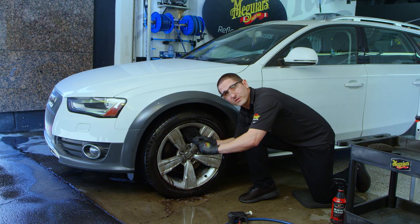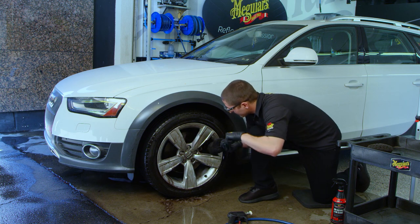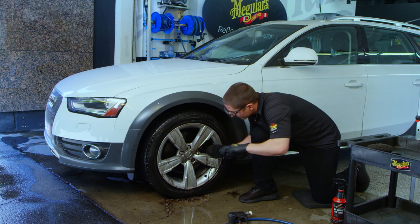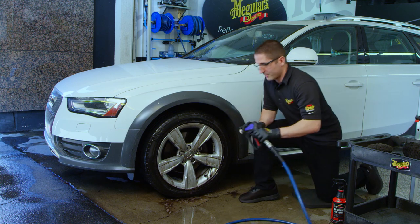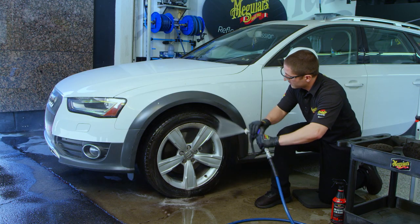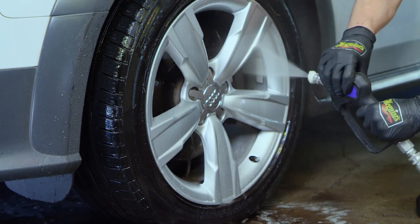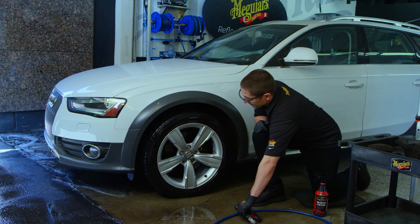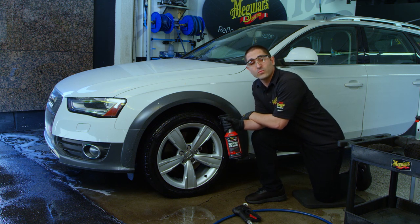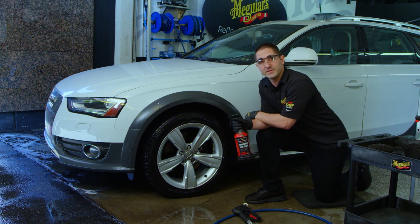On a neglected wheel, if this has never been done, it's possible you might have to do this a couple of times because some of the grime could have been in there for years. Then rinse everything off. You can see how D143 non-acid wheel and tire cleaner can very quickly and effectively clean up a very filthy wheel and tire.